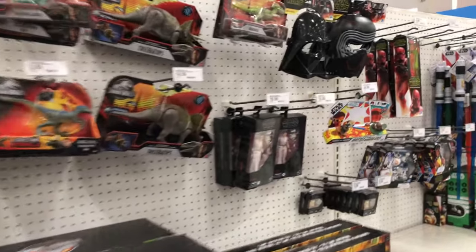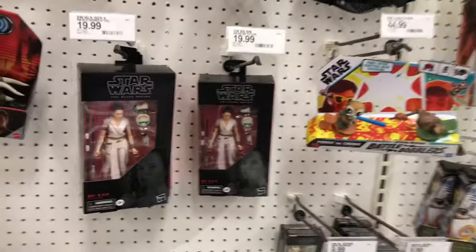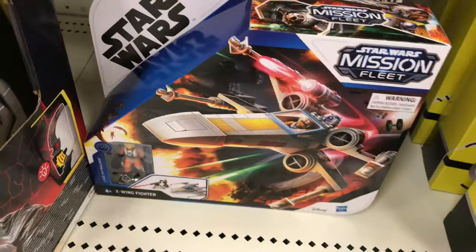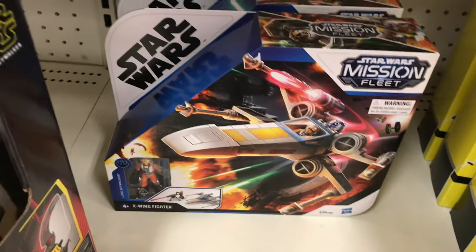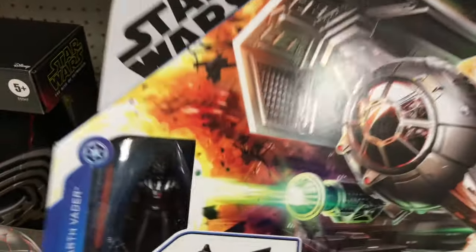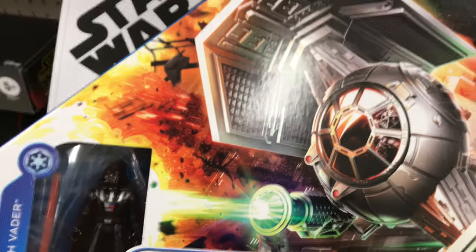Decided to come to a different Target today to find a Mission Fleet Darth Vader TIE fighter. There's the Anakin starfighter — looks excellent. Taking this baby home. Score!